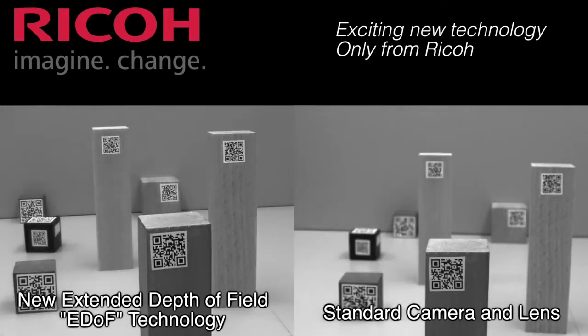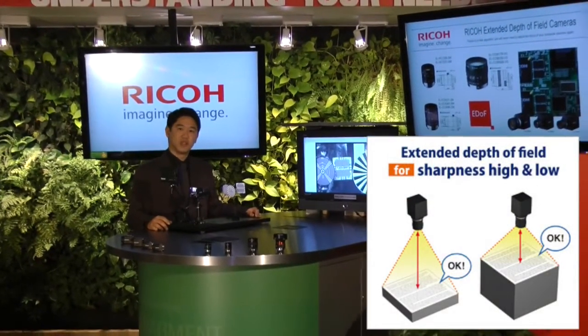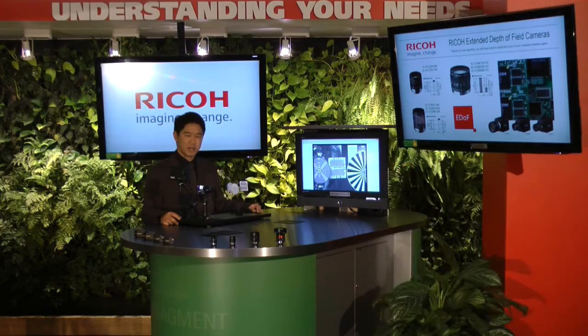The EDOF camera and lens combination can be used in a variety of applications. One application is at a packaging company trying to read barcodes, addresses, or labels on envelopes displayed at multiple heights in stacks. You will be able to achieve clear readings with the EDOF camera at any height.